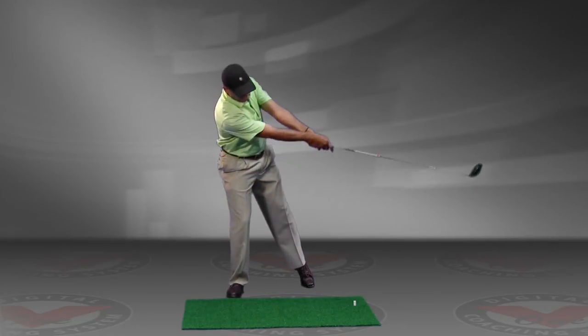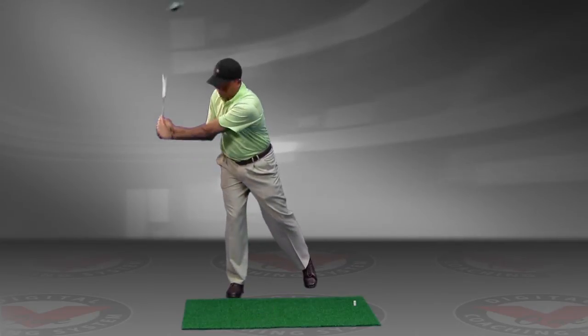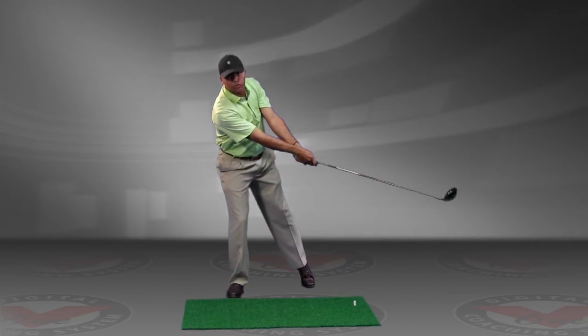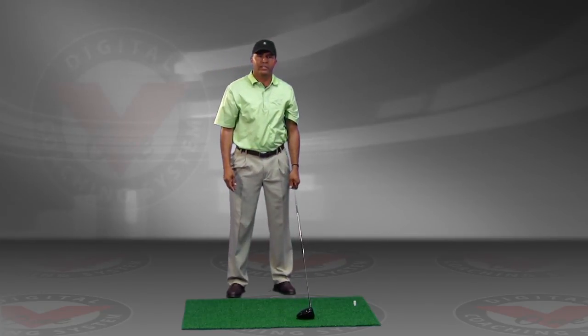This will also allow you to feel a better release forward. This is designed to take small swings — do not swing at high speed because you will lose your balance. You're just trying to feel your waist staying a little more stable on your back foot. Thank you.